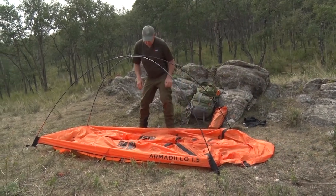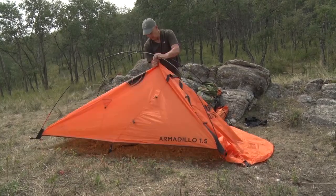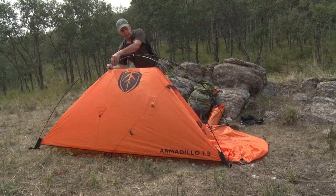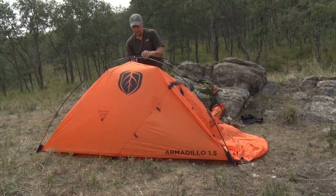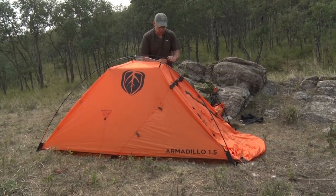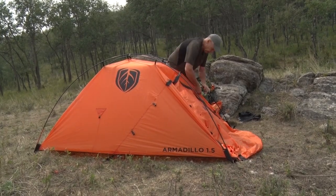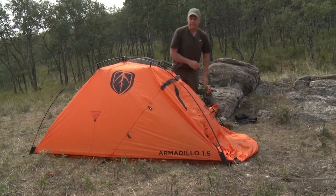Now we just clip it up. There's a whole bunch of clips here that kind of hold it all in place. There's one more pole that goes in after that, but once you've got this up, you pretty well have everything dry, and it only takes a couple of seconds to do.